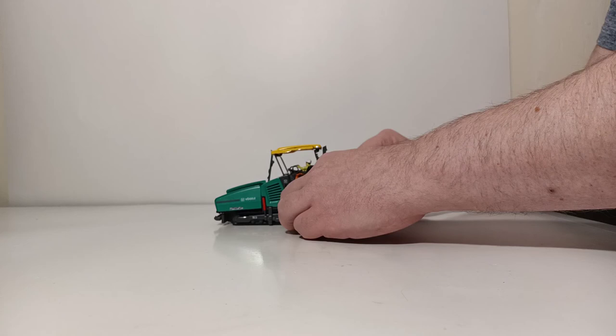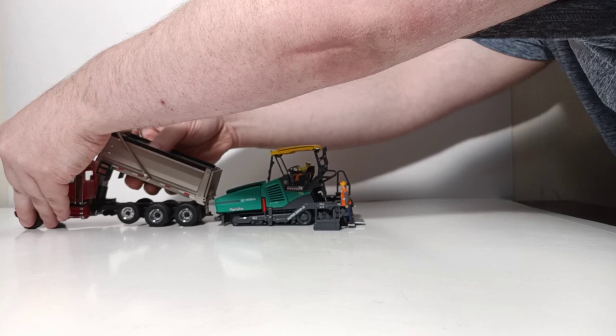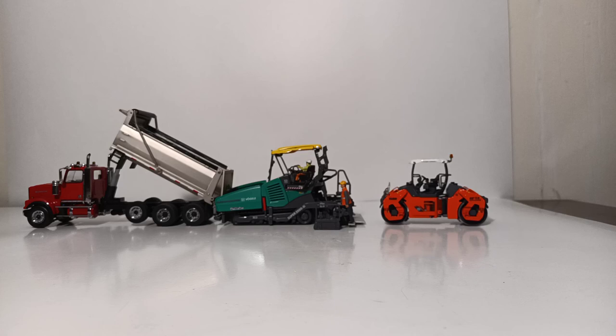Let's carefully move our paver over here. Let's bring in a dump truck — in this case, a Die-Cast Masters Western Star dump truck — have him loading some material in the back, just like that. And then we'll bring in a WSI Ham HD 110 roller to close out the display.